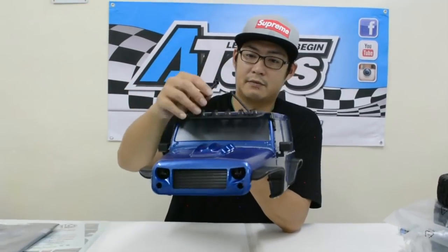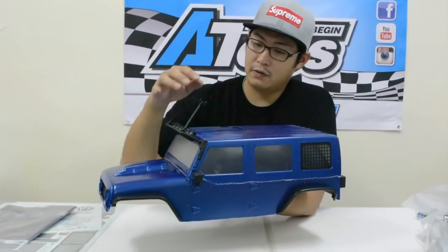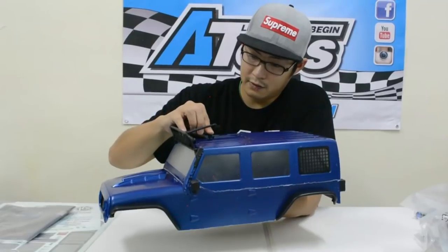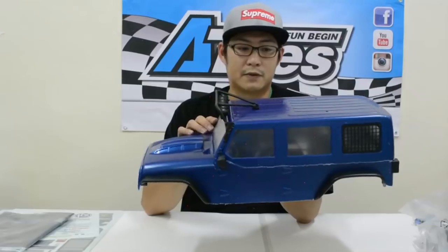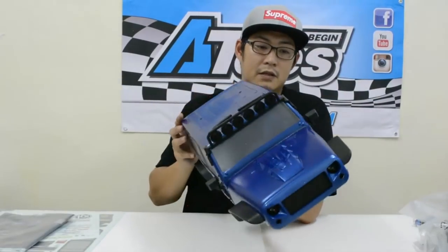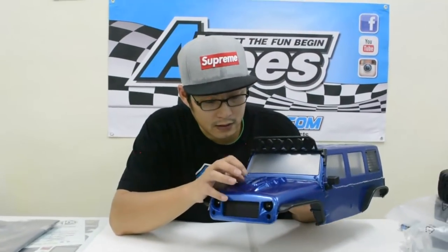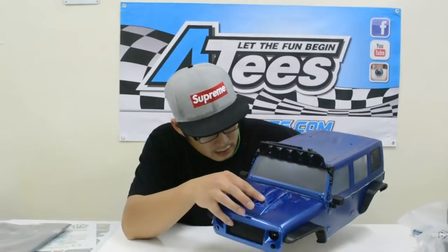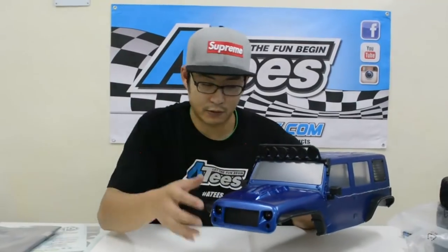There are a few attachment bits to do yourself — you have to attach the roof screws on yourself, but they've got locators for it so you don't have to find the position yourself. Just locate it, pop it in and screw it in. The bonnet has a hard molded plastic bonnet scoop and hard plastic fenders, so these parts are not Lexan — they're all hard plastic. It's also got a hard plastic front grill.